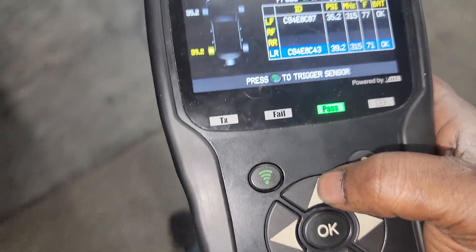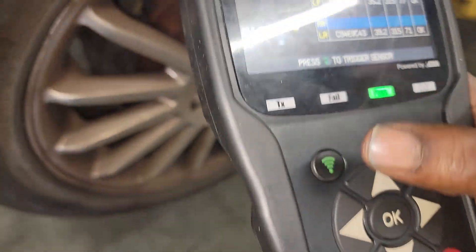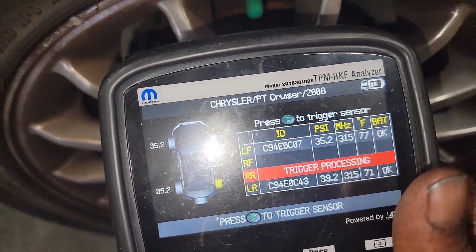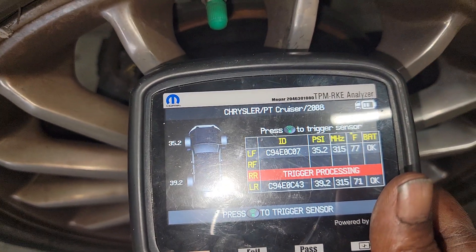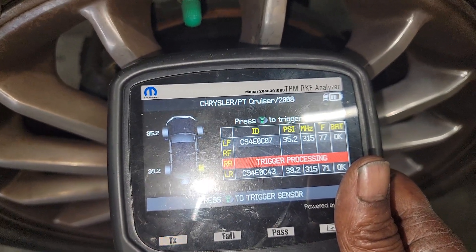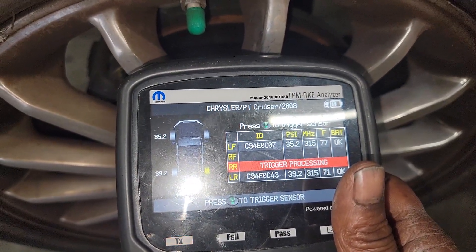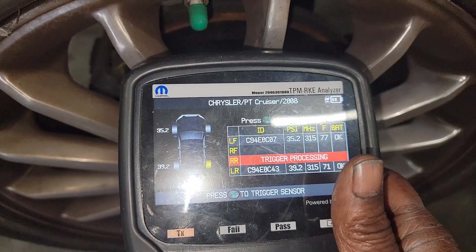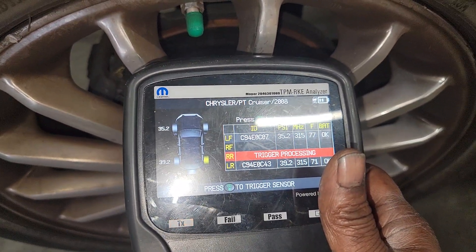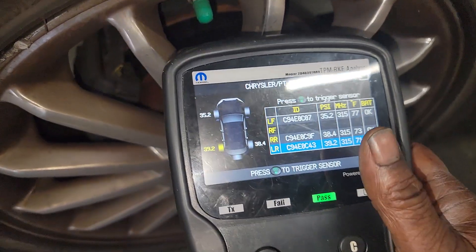Now we're going to the right side. We're going to put this on right rear, pull the trigger and see what happens. Running the test. This is a good machine just to save you some headache, guys, because if you guess and guess the wrong one you're in trouble — because like I said it only says 'tire pressure monitor sensor one.' Who the heck knows what one is? You would think one is the driver side up front, right? That's not always the case. It's taking a long time — this might be my faulty sensor. Okay, I guess not.